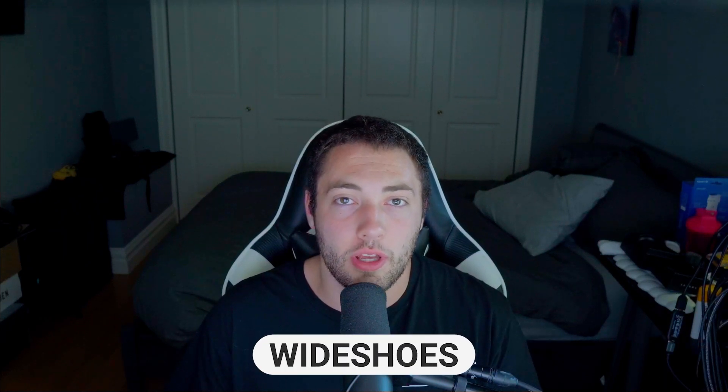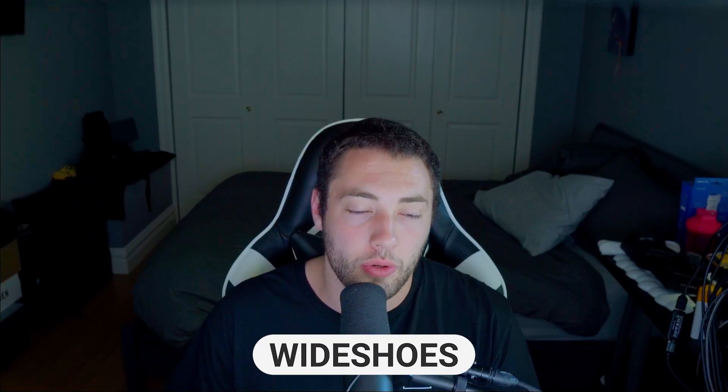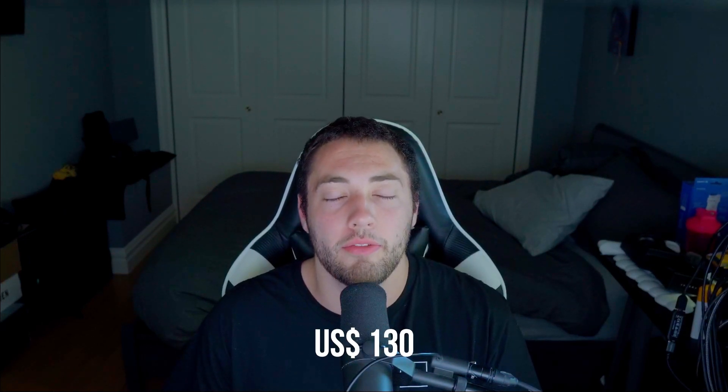Hey guys, it's Roy Wide Shoes coming in with another basketball shoe review. Today we're going to be reviewing the Luka 2s. These are a $130 basketball shoe coming in from Nike.